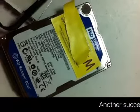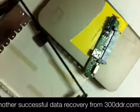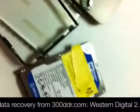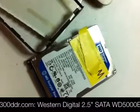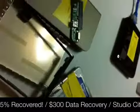Got this Western Digital drive in yesterday, pulled out of this Western Digital enclosure, just a USB drive. The problem with it was it had one bad head out of four total. So we got back 75% of the data by disabling the bad head.